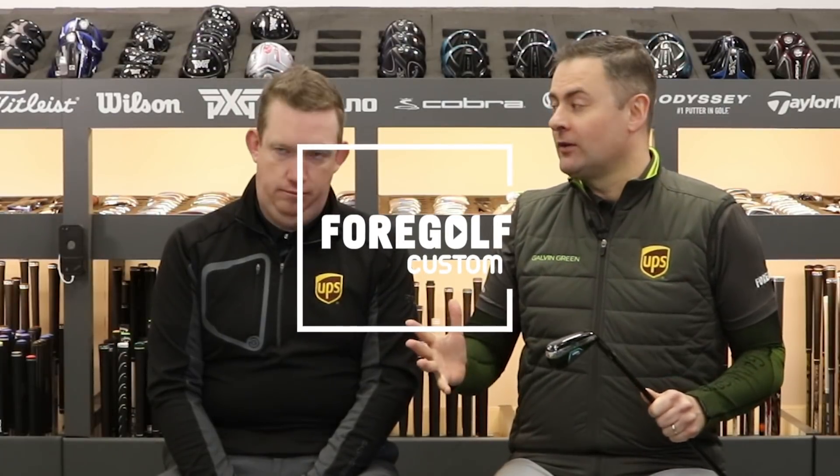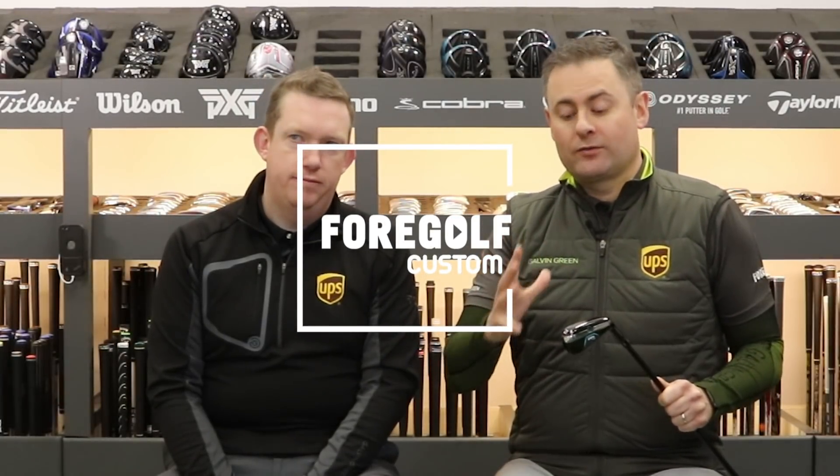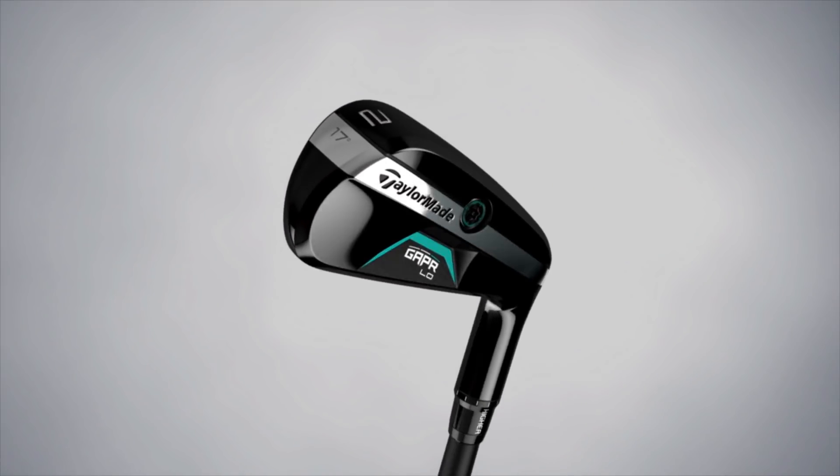Hey, it's Derek and Dave from 4Golf Custom, and today is the custom fitter's review of the TaylorMade GAPR Lo Hybrid Club.